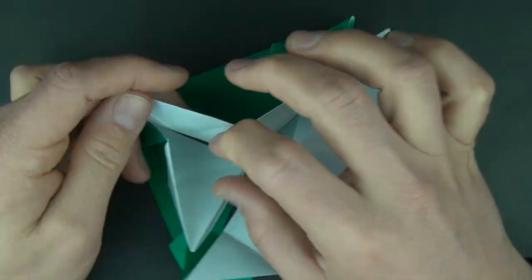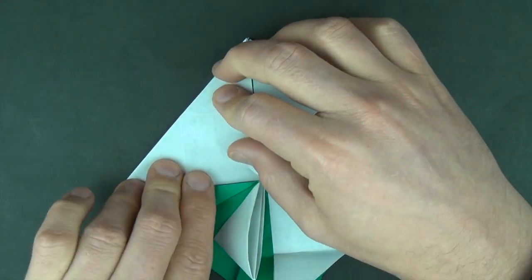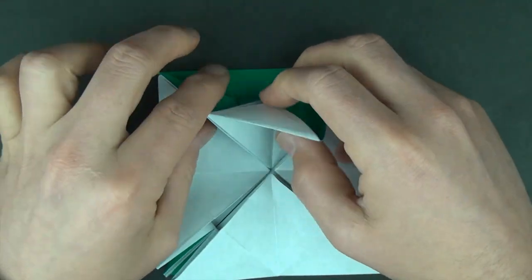Let's do it again, and rotate, and one more time.